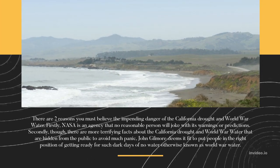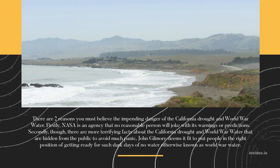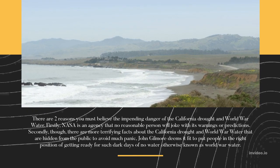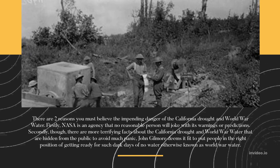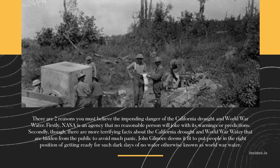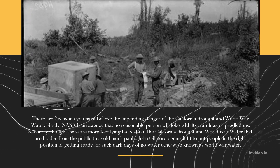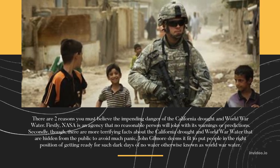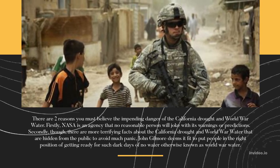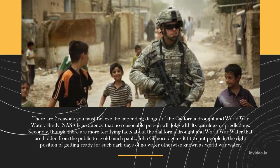There are two reasons you must believe the impending danger of the California drought and World War Water. Firstly, NASA is an agency that no reasonable person will dismiss its warnings or predictions. Secondly, there are more terrifying facts about the California drought and World War Water that are hidden from the public to avoid panic. John Gilmore deems it fit to put people in the right position of getting ready for such dark days of no water, otherwise known as World War Water.